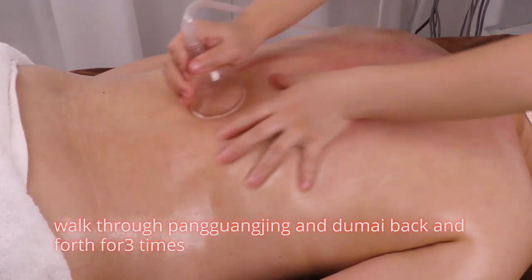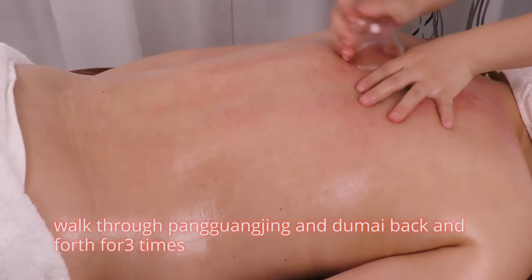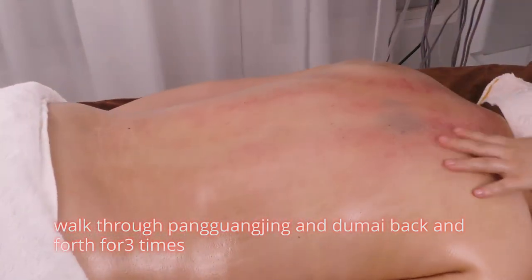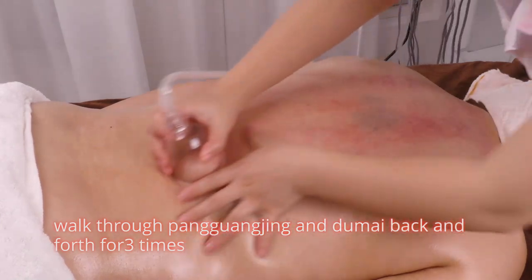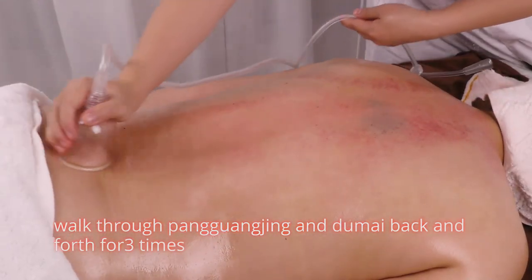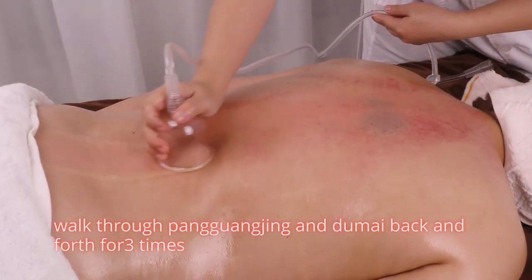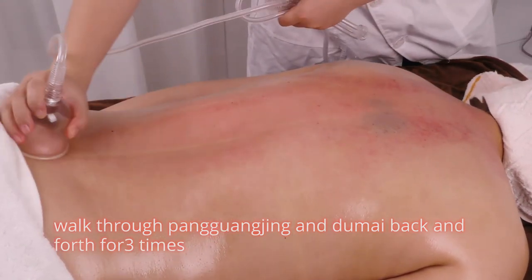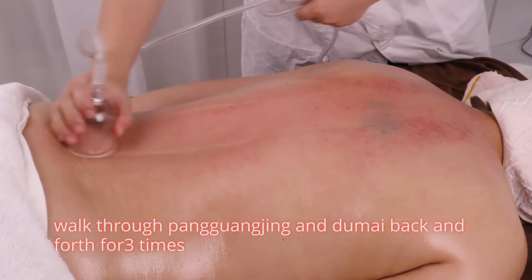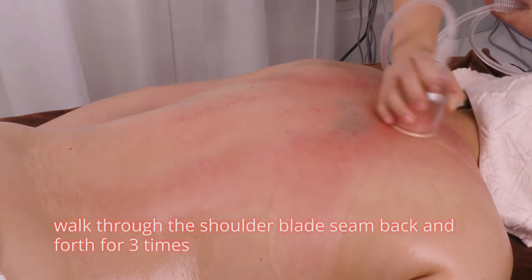Walk through pang guang jing back and forth 3 times. Push da ban jing starting from neck with the probe 3 times, then lift the probe. Walk through the shoulder blade seam back and forth 3 times.